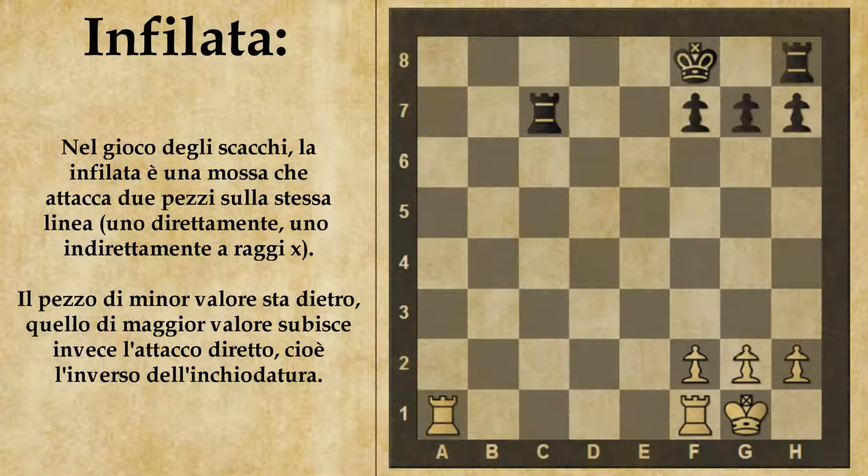Partiamo con questo semplice esempio in cui la mossa sta al bianco e i giocatori hanno la stessa quantità di materiale. Tuttavia il bianco, sfruttando un'infilata, può vincere materiale e passare in vantaggio. La mossa giusta è torre A8: la torre dà scacco, attacca il re e sulla stessa linea dietro c'è la torre avversaria. Quindi prende di infilata re e torre. Il re nero deve spostarsi, ad esempio in E7, e il bianco guadagna la torre.